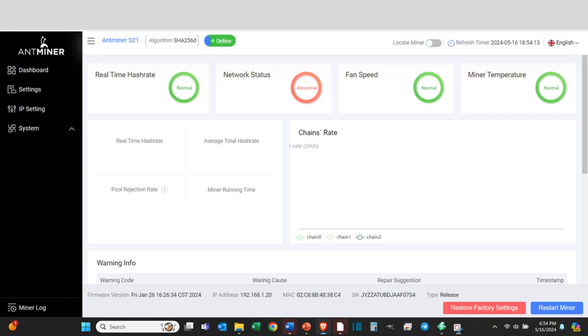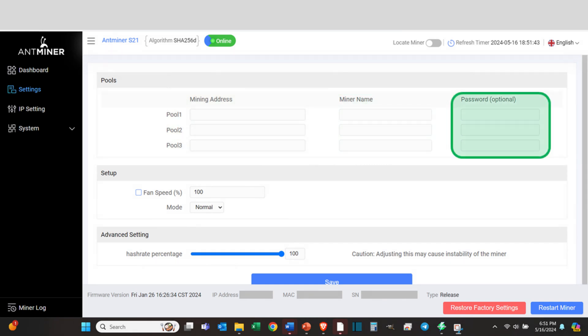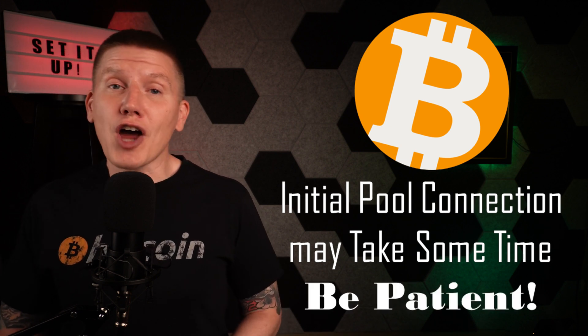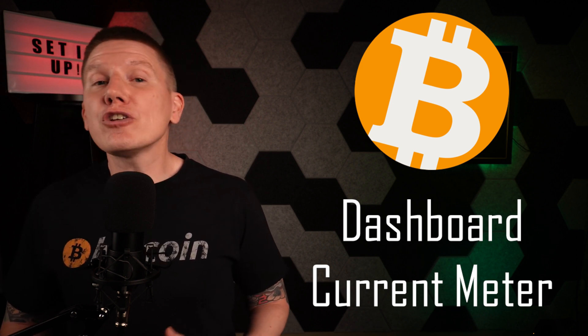The last step in setting up your S21 is to connect your miner to your mining pool. From the dashboard page, select Settings. Copy over the mining address, miner name, and password as directed by your mining pool website. After entering this data, hit Save. After saving your pool information, your miner will automatically connect to your pool and start mining. This initial connection and ramp-up process will take a little time, maybe as much as 10 to 15 minutes. Be patient and just let the software run. You'll know when your miner has started mining Bitcoin by watching the AntMiner dashboard or any current meter on the power input. When your miner is running, you should see the hash rate on the dashboard and the current draw ramp up substantially.